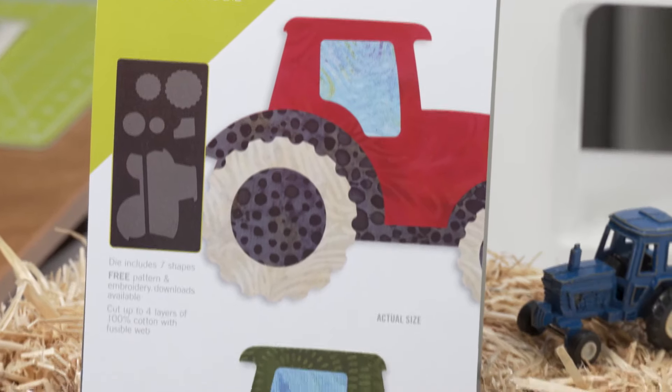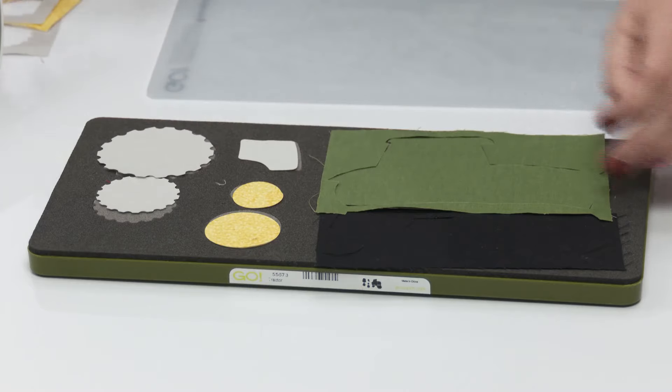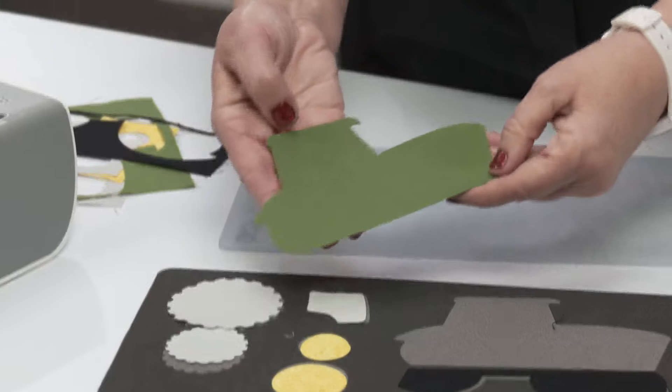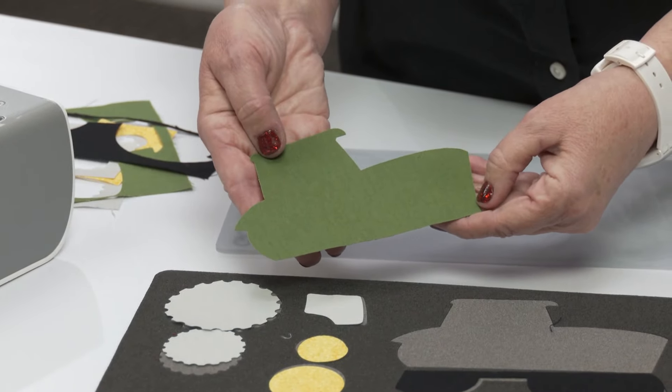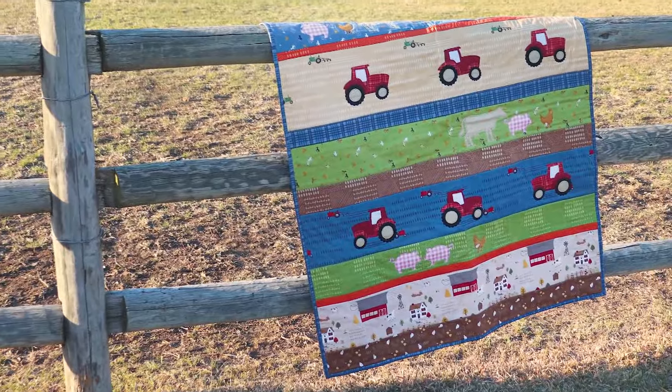From the basic body of the tractor to the detailed wheels, these shapes would be difficult and time-consuming to cut by hand, but they are easy to harvest using this die. You'll be building a farm full of these tractors in no time.